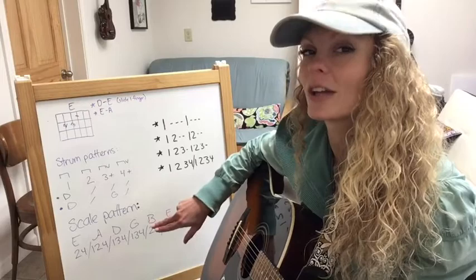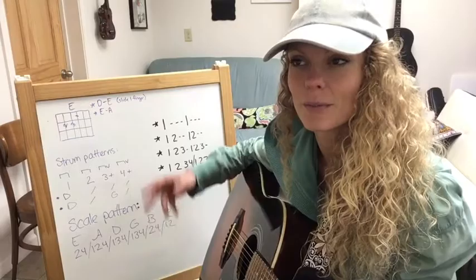Once you have the finger pattern memorized, you can start trying to say the note names of the scale you're playing, so you become really aware of what notes you're actually playing and where they are on the guitar. Alright, so let's start with fret 1 position, finger 2. Keep those fingers hovering over their frets as close as possible the whole time — playing close to the fret, not quite on it — and thumb centered in the back.